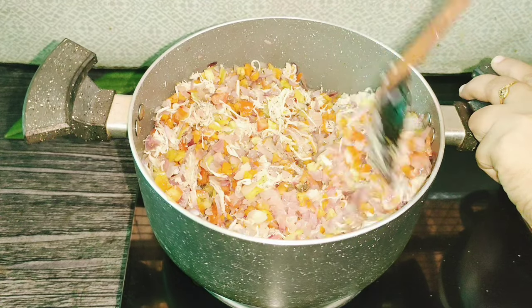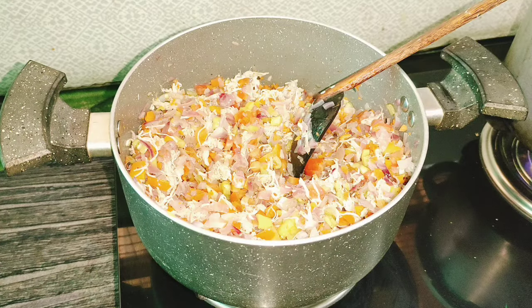We will use this tablespoon to mix. This is also a tablespoon of the chicken.